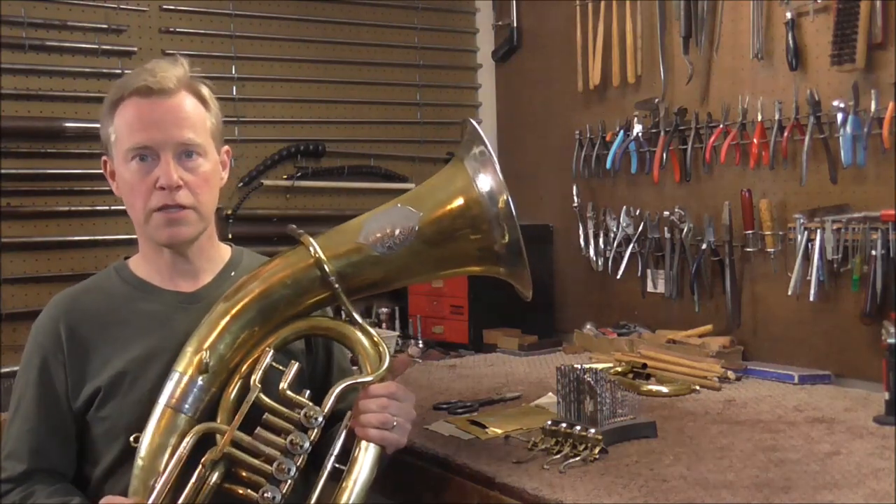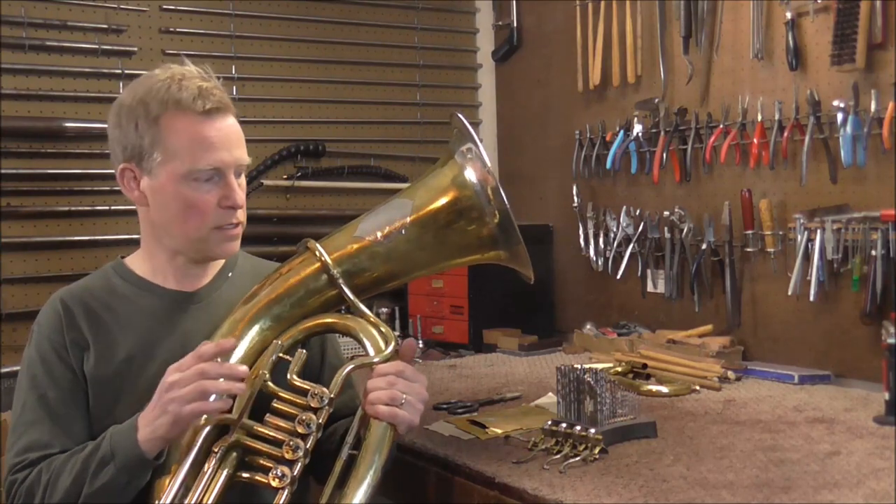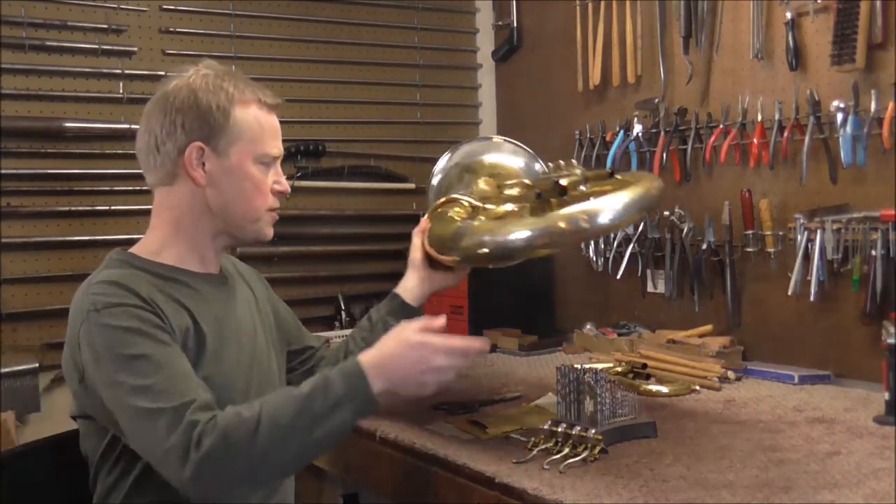Welcome to the Brass and Woodwind Shop. I'm working on this baritone. It has rotary valves with mechanical linkage, and the mechanical linkage is very loose in a couple of spots.